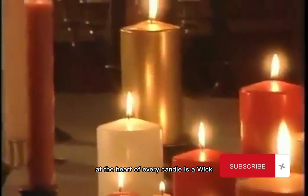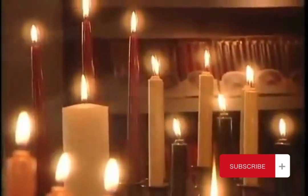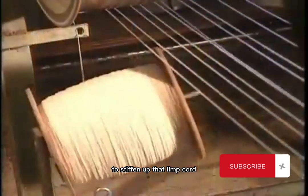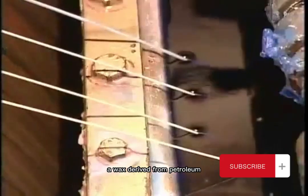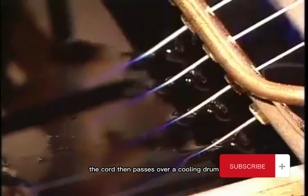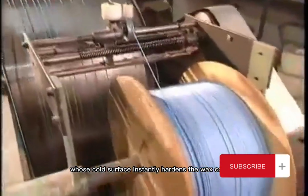At the heart of every candle is a wick made from woven or twisted cotton cord. To stiffen up that limp cord, they run it through a tank of liquid paraffin, a wax derived from petroleum. The cord then passes over a cooling drum whose cold surface instantly hardens the wax coating.